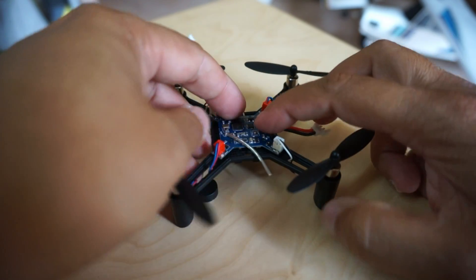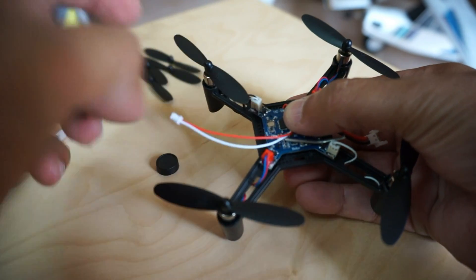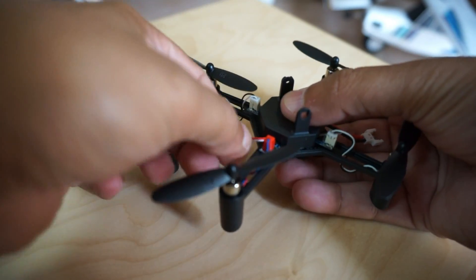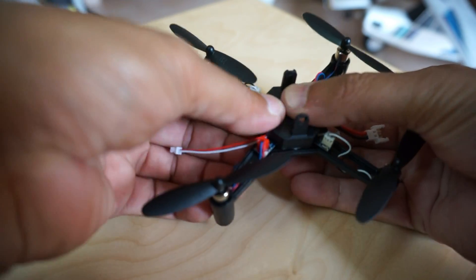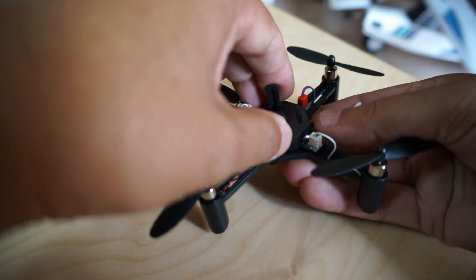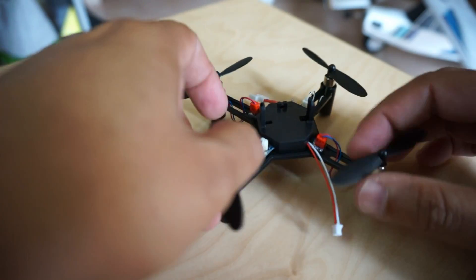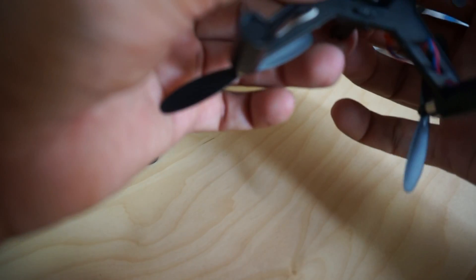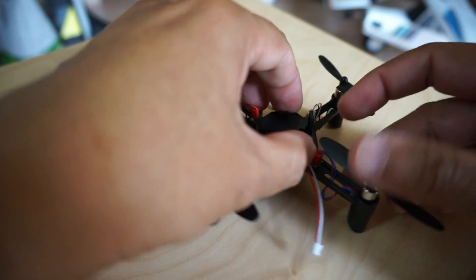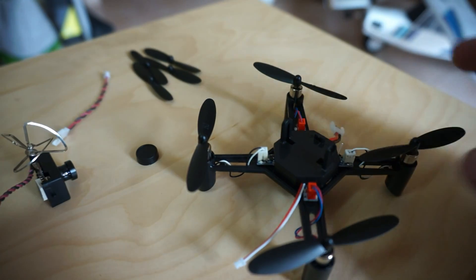Slide the cables in, fix the motor, push it all the way down, and install the connector. Now before putting the cover on, I'll pull this cable — this cable is going to power your video transmitter. I'll put it in the center so we don't squeeze the cables and everything is locked in position. This lock is broken, so I'll probably use some double-sided tape to tie it down.